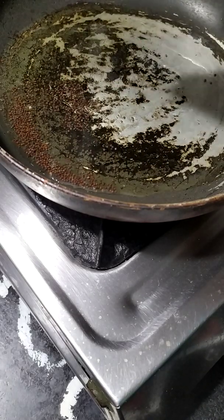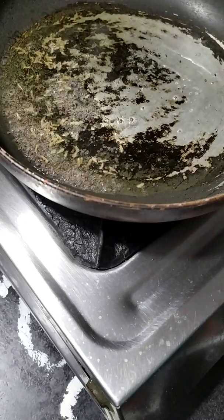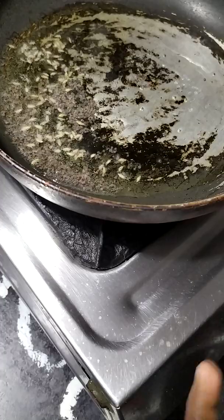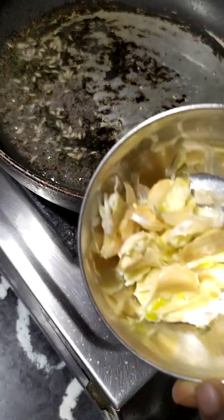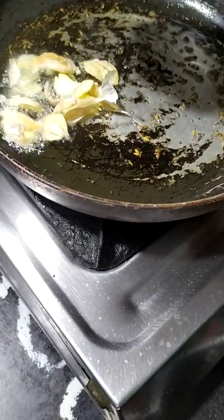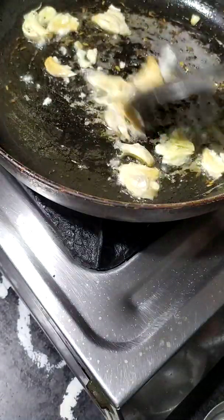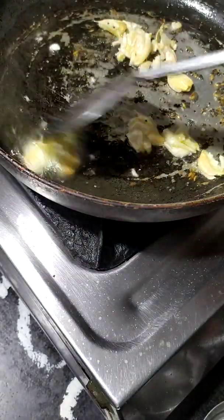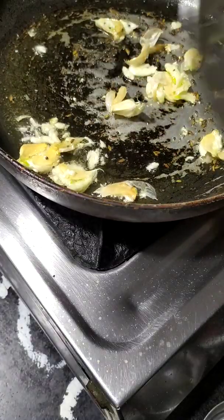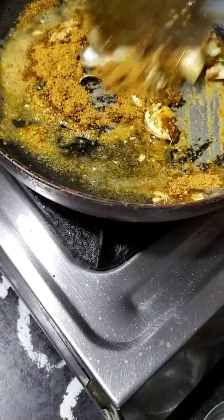Now, let's do this a little bit. Now we are going to make a spoon. This spoon will make a lot of smell. It will be very similar to high flame. Now we are going to make a spoon.